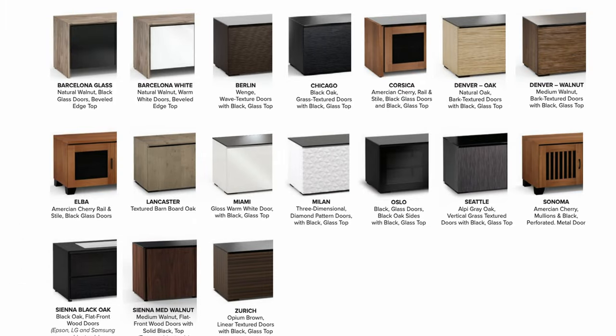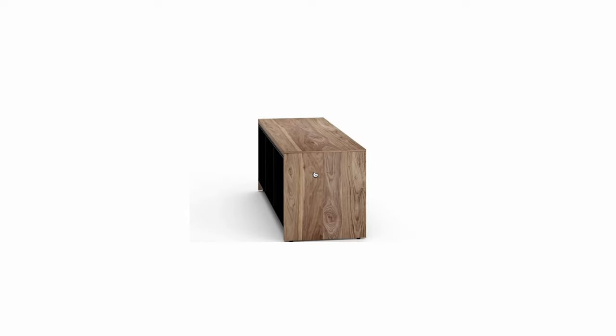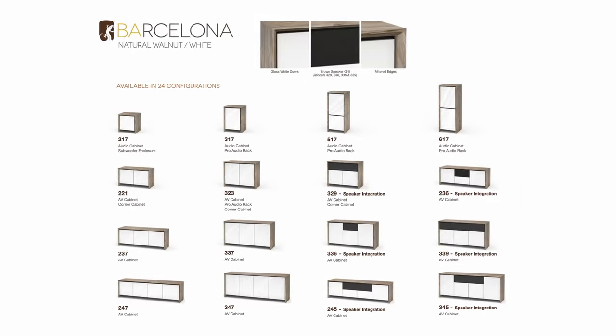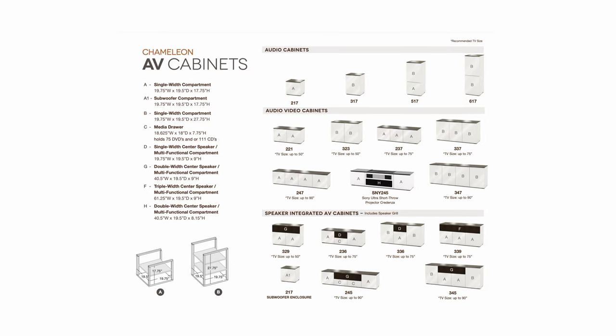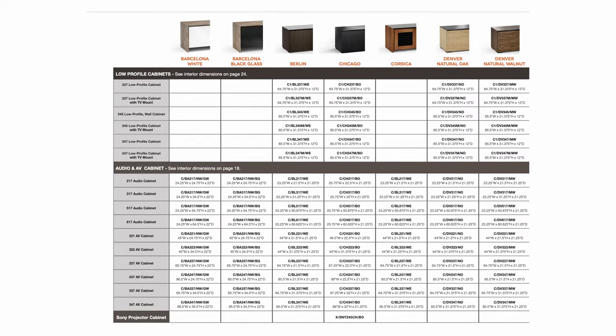There are different styles and different finishes. The online photos do a really good job of showing you what those finishes look like in real life. Another reason we just love Salamander Designs is the ability to customize these specific to every single home and home theater, Hi-Fi room, living room, whatever. Finish options are pretty much endless. I made a video on it at CEDIA.